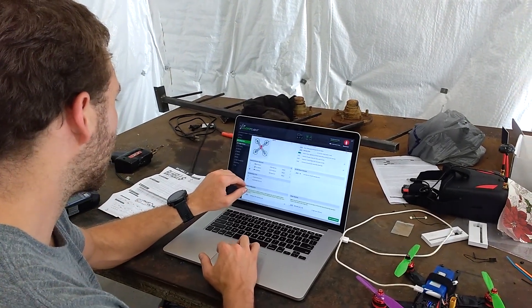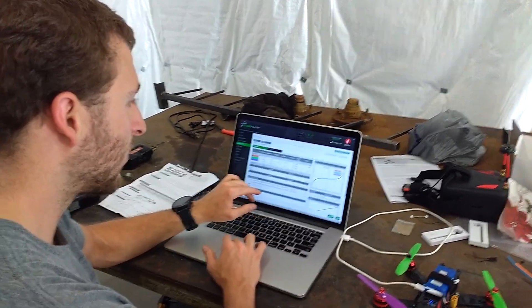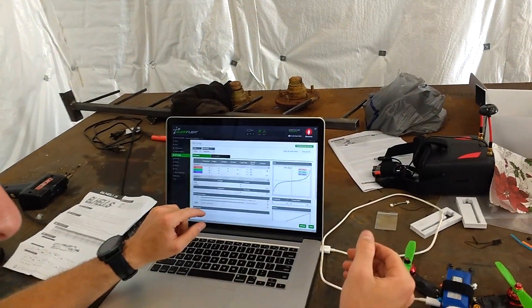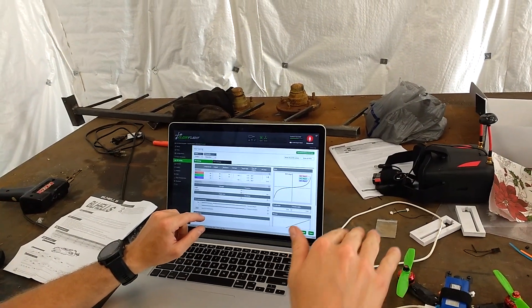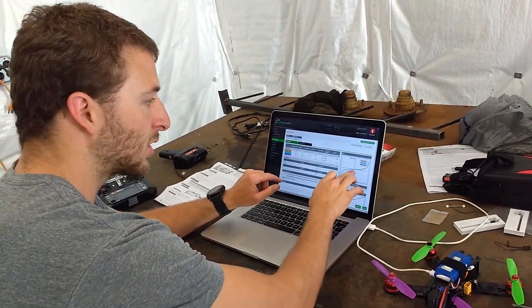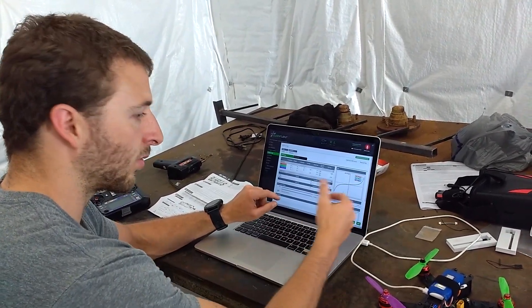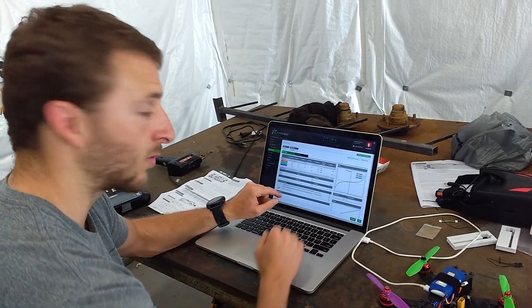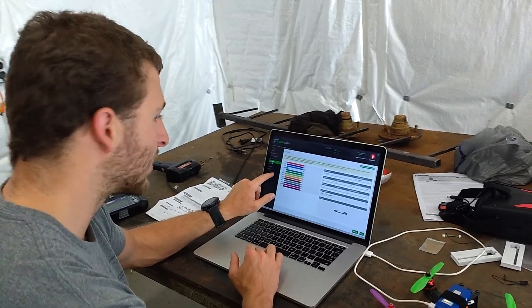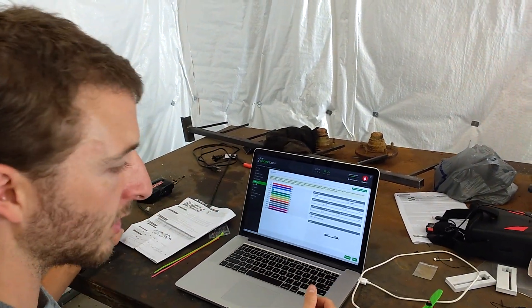We don't have any GPS so we didn't use that. Under PID tuning we set it to 0.4, which means when you press the stick just a little bit you get a very gradual movement based on the curve graph. Push a little and you get very little response; push to full stick and you get full response. That's all we changed there. If you set it to iBUS you should be able to turn on the controller and see responses.